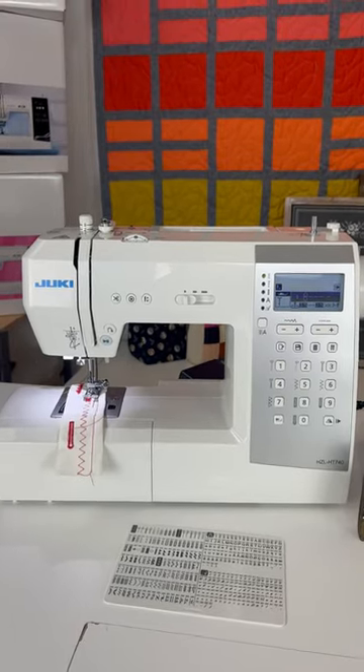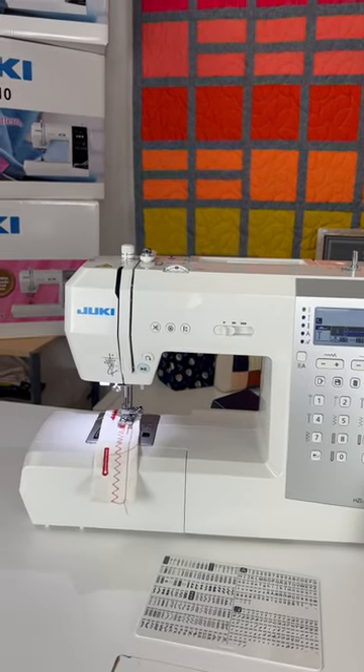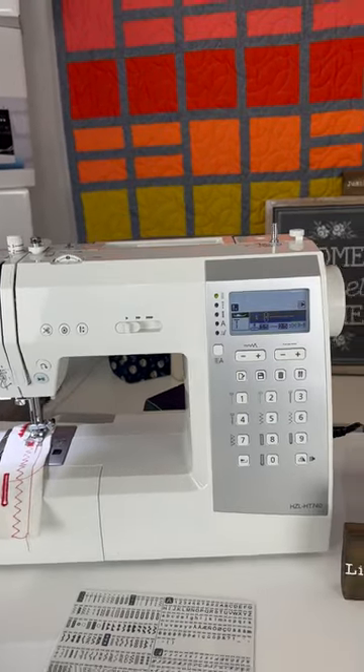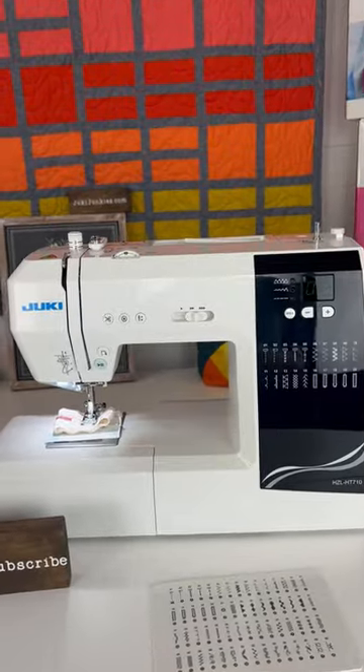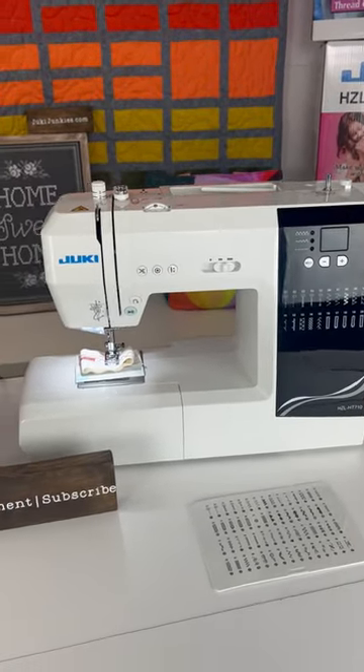The HT740 has the ability to save up to two files, create custom combinations, create labels and different patterns, and elongate your patterns. The HT710 does not have those abilities. To sum it up, the 710 just doesn't have any fonts and only has 60 stitches.